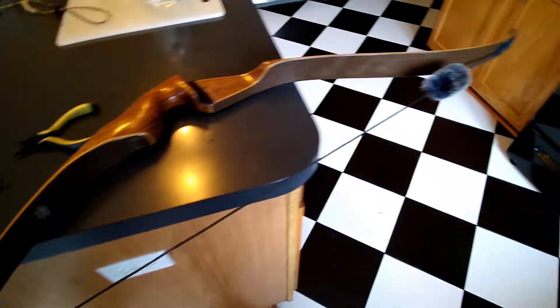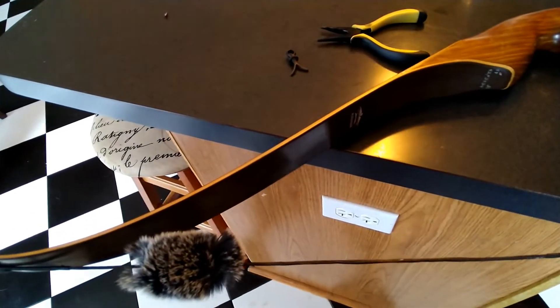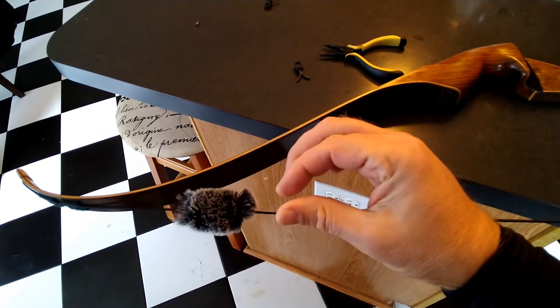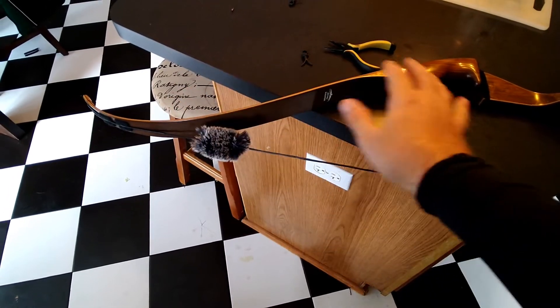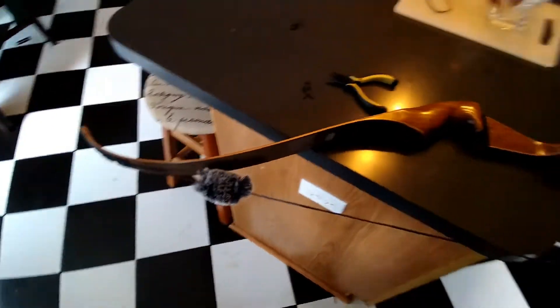Hey guys, guess what we're going to do today. I got a 1974 Magnum Darton. This is my favorite hunting bow you guys always hear me talk about, but it's actually a little noisy. These limbs have to be really wide, they have to be really flat, and they have to be very, very thin to bend back to give you 28 inches of draw when they're so short. The limbs themselves are only about 19 inches long, and that makes them noisy.